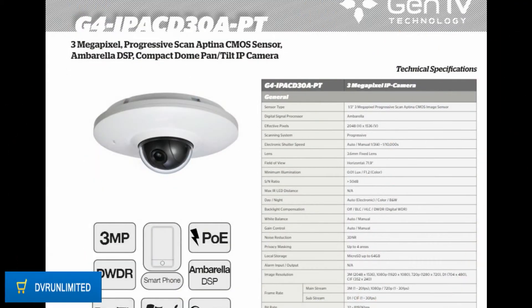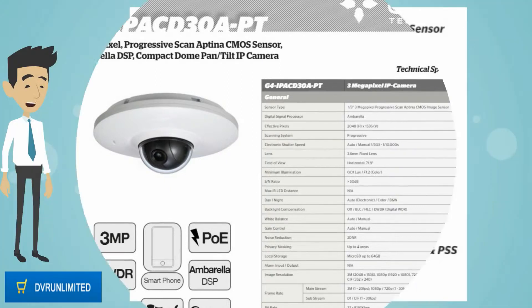This video covers the 3 megapixel progressive scan Aptina CMOS sensor, Ambarella DSP, compact dome pan tilt IP camera product features.